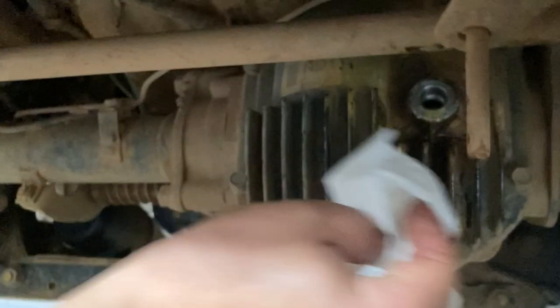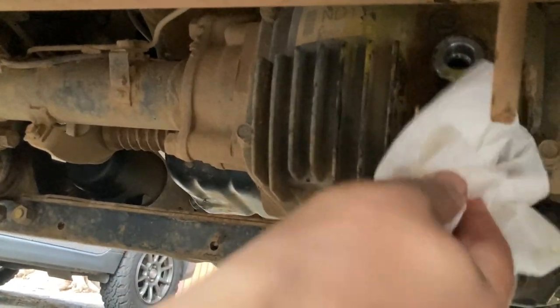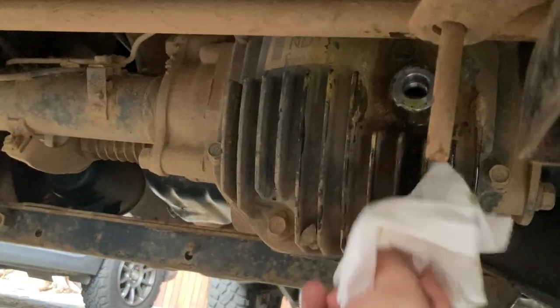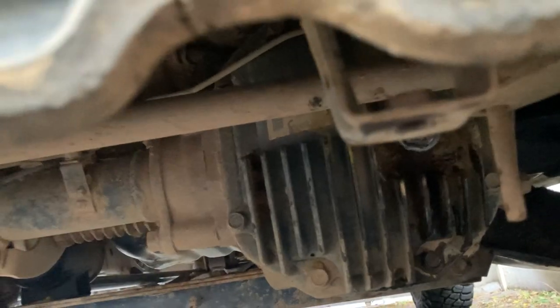The oil is coming out of the filler so we can now put the filler plug back on and close up the front diff. The top filler plug is on and the front diff is filled with oil again.